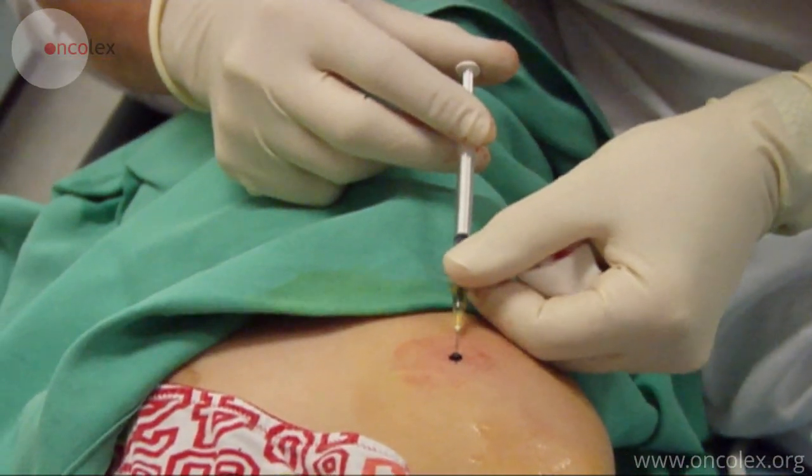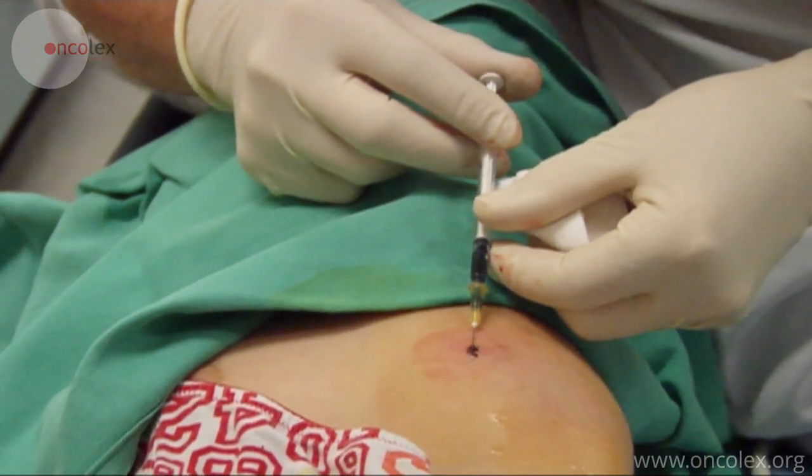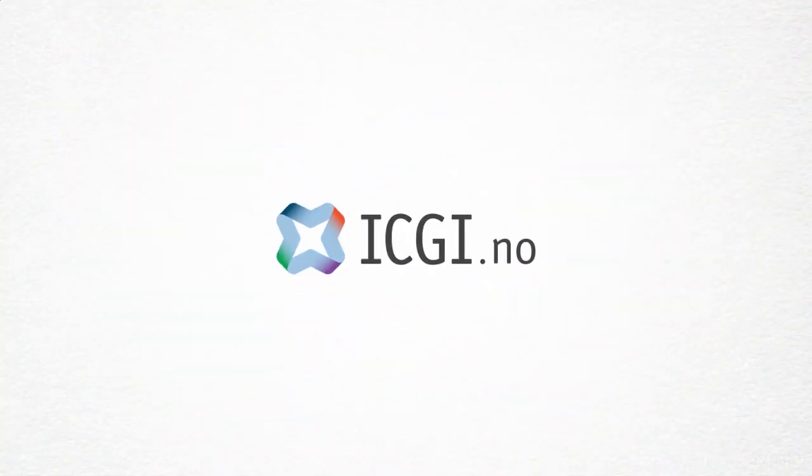If the lesion turns out to be a sarcoma, the biopsy canal will have to be removed surgically with the tumor, as it may contain malignant cells.